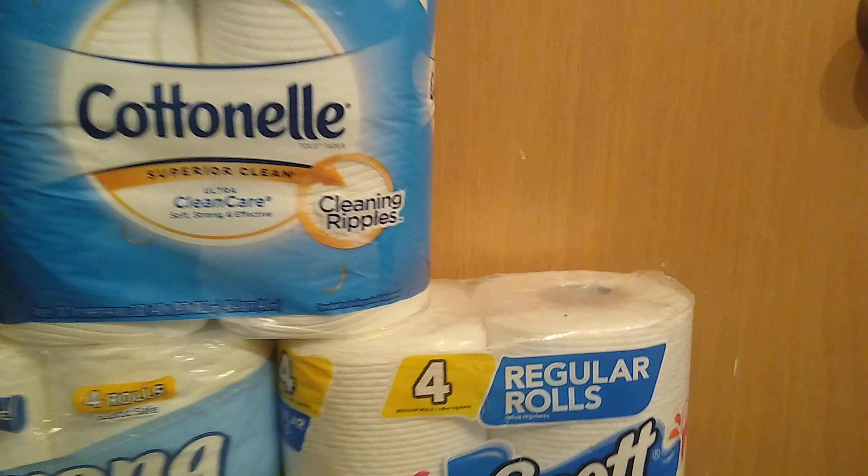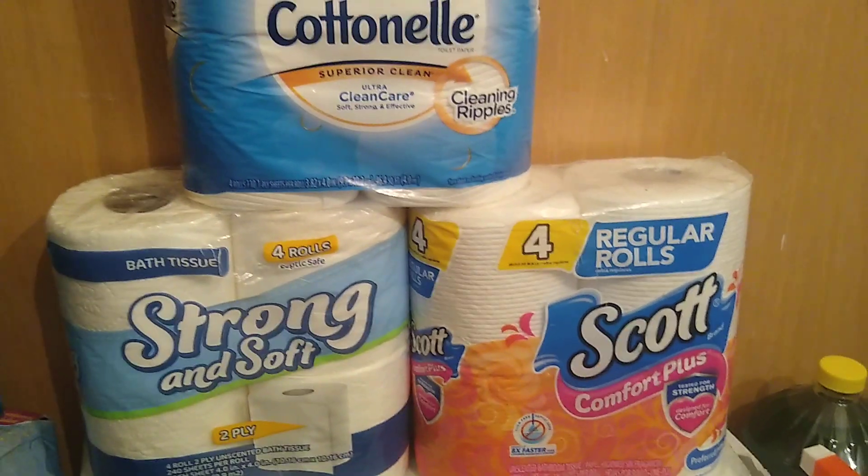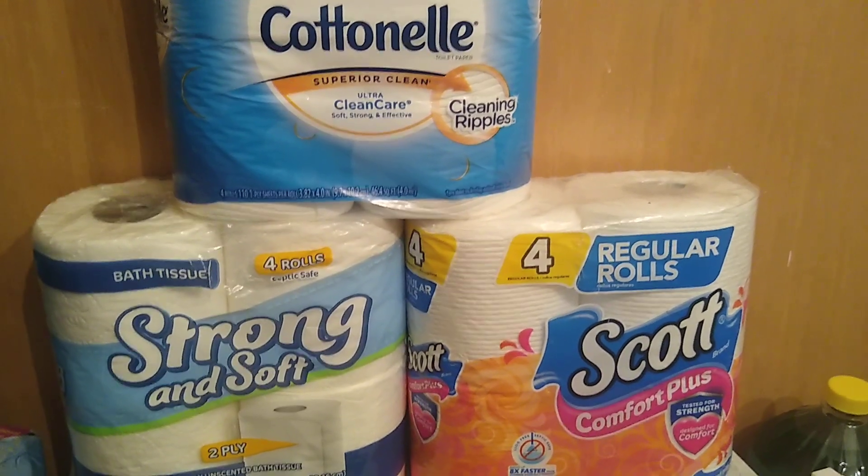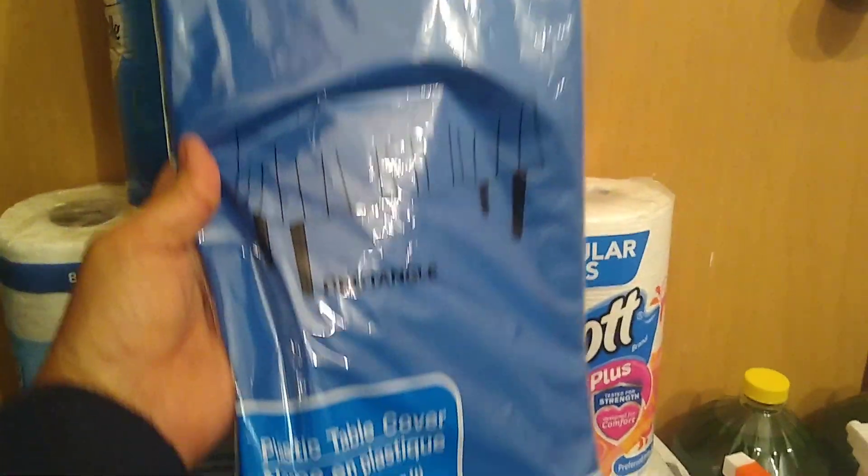Folks, I'm running out of time. Please subscribe if you got something out of this video, give it a thumbs up, and share. Stay safe everyone — I love you all. One more hint: I buy plastic tablecloths and use them to put down on floors and cover things I don't want to get dirty.